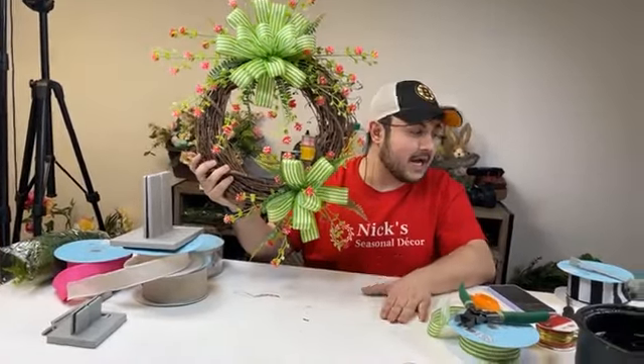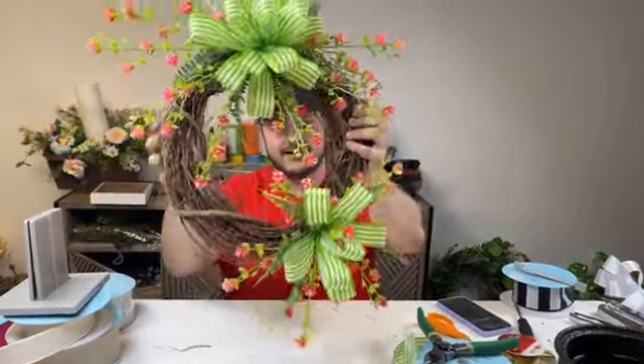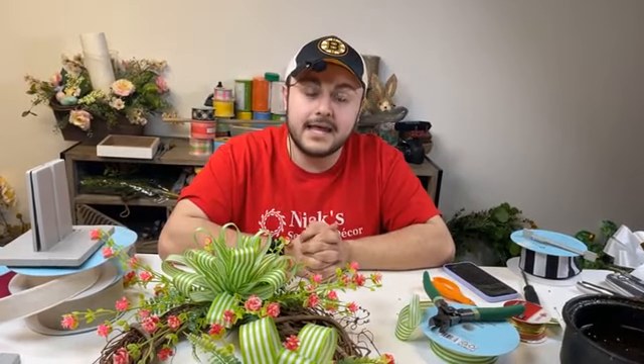Thank you all so very much for watching. I will have pictures of all these bows sent over to Bowdabra, and you'll see them on their social media handles. If you enjoy watching me on Bowdabra, drop a comment down below — I appreciate having you guys with me. You can find the products down below, and I will see you all next Monday at 7 p.m. Eastern. Bye, everyone, good night!